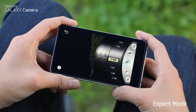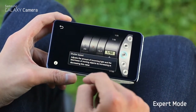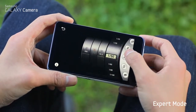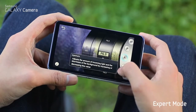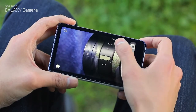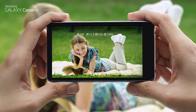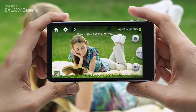In expert mode, you can manually adjust your camera settings. For example, if you lower your aperture f-stops, you'll get a shallow depth of field, which means that the background behind the subject will be out of focus.